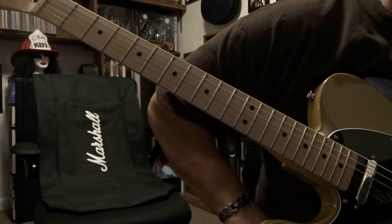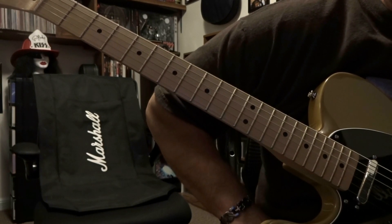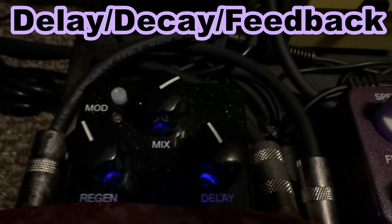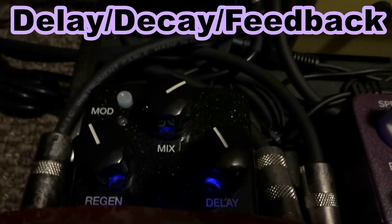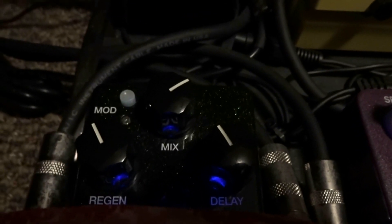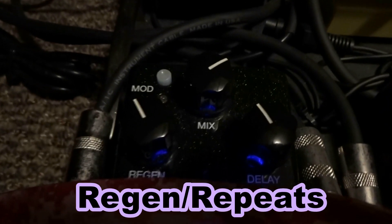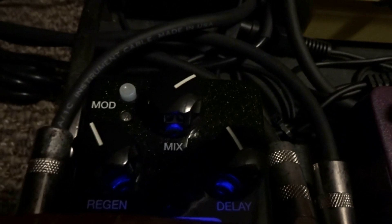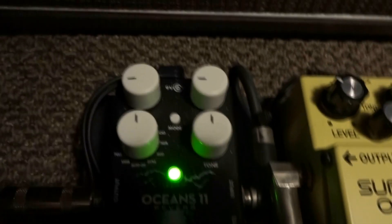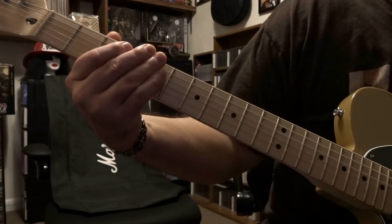I'm gonna give you a shot of my delay and reverb. So there's the delay pedal — you can see my repeats is right around 275; at noon it would be 300 milliseconds, so that's where that's at. Repeats is about 10:30, and the wet and dry mix is at like between 1 and 2, and then the reverb is there.